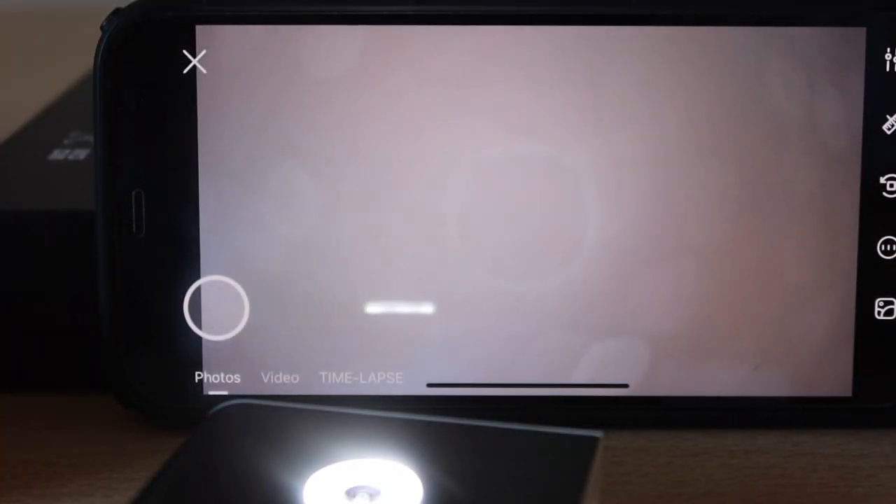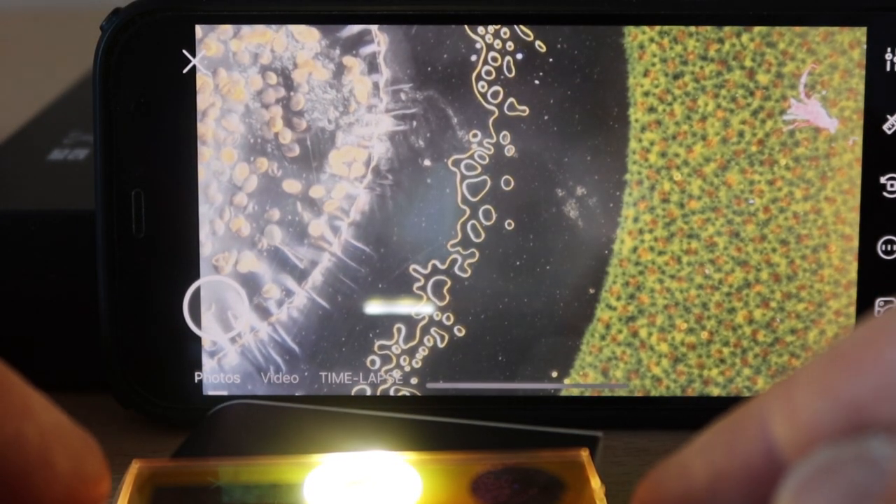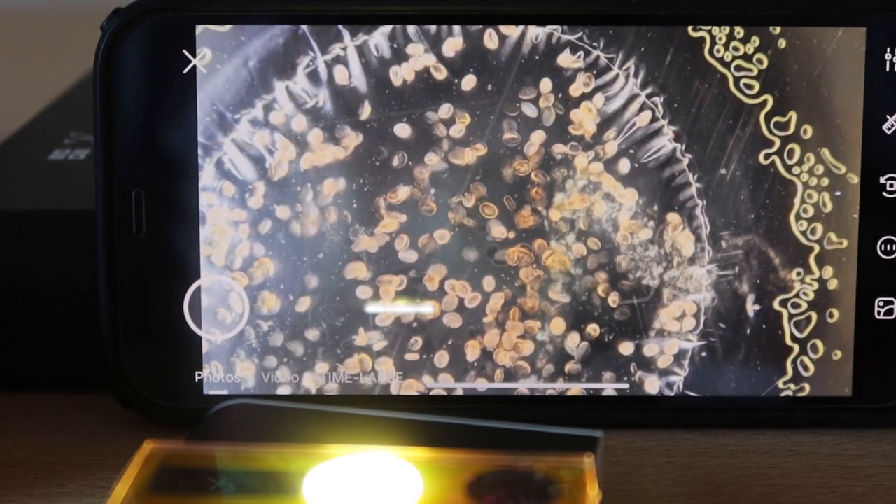We're going to have a look at pollen now. See how quickly that zoomed in and focused itself in auto mode — and there you are. Those are tiny flecks of pollen, my nemesis in the summer. Obviously I can't normally see them but they are what give me terrible hay fever in the summer.